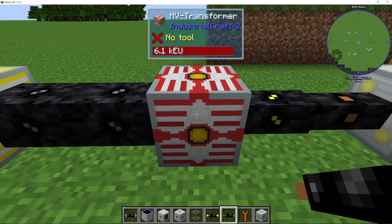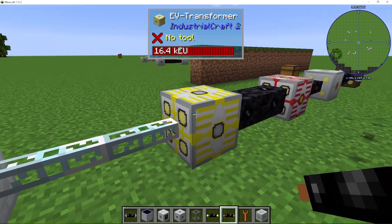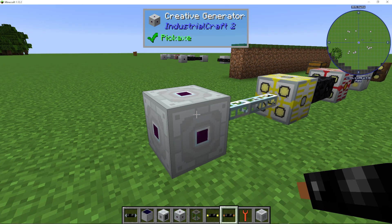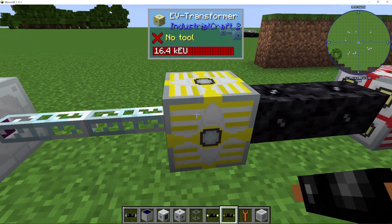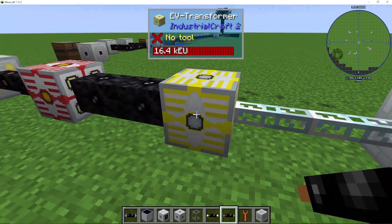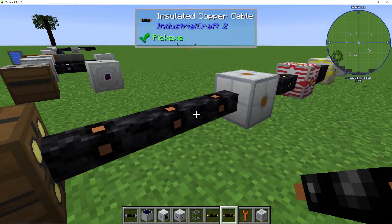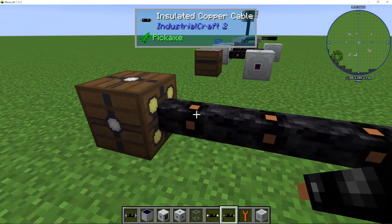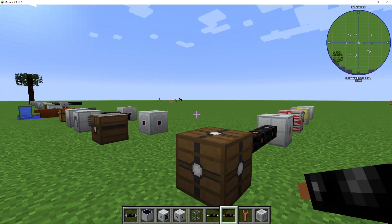After that it goes up to an HV transformer, and then an EV transformer. Using a creative energy generator as an example: with EV you can have it coming out of the dots side, HV coming out here, and medium voltage coming out here. Medium voltage then feeds into the back of the low voltage transformer, which outputs low voltage.